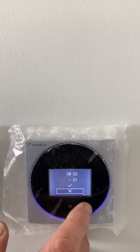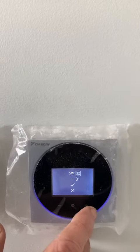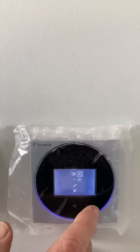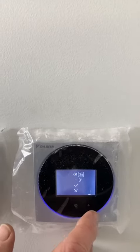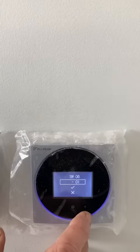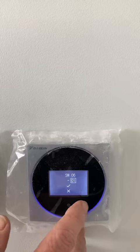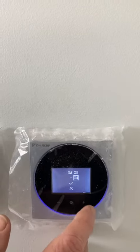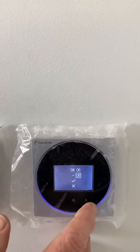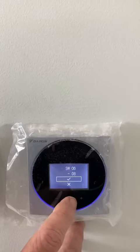It populates — go up, enter to select it. Remember, to do the static pressure we need to go to setting six. So there's six, enter. Come down, and in this case we're going to take it up to setting 08. Enter, plus, plus, plus until we get to 08, enter, come down, accept it using the tick.